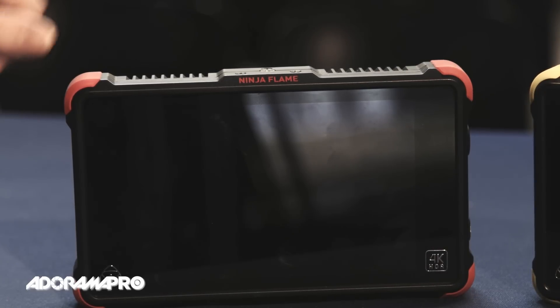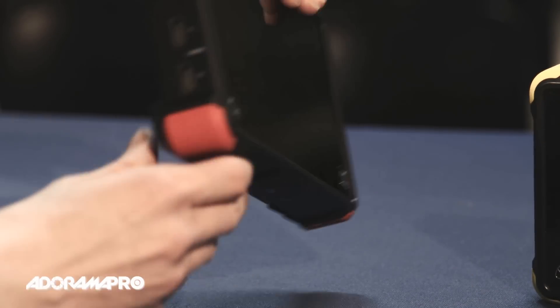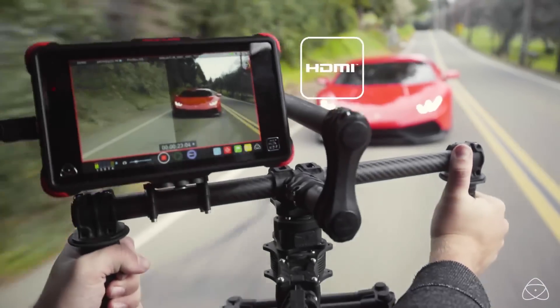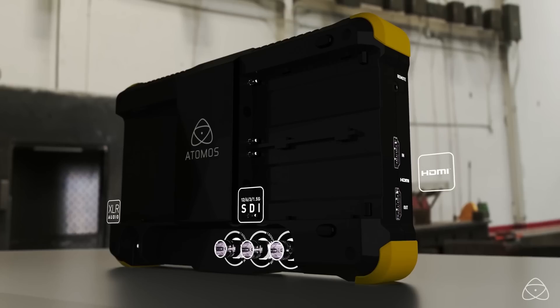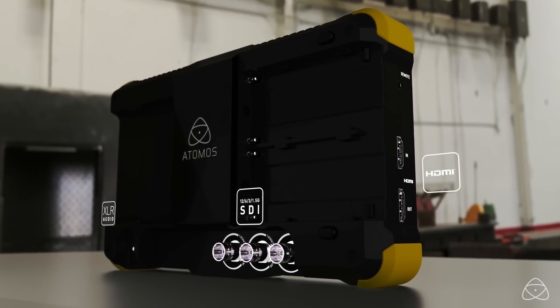The Ninja Flame is HDMI only, while the Shogun Flame has both HDMI and SDI connections, which also includes Genlock.